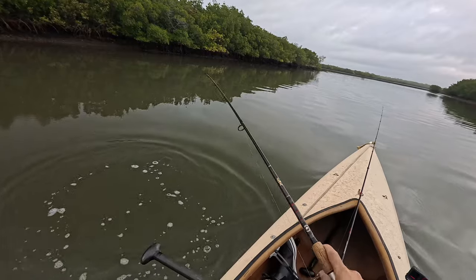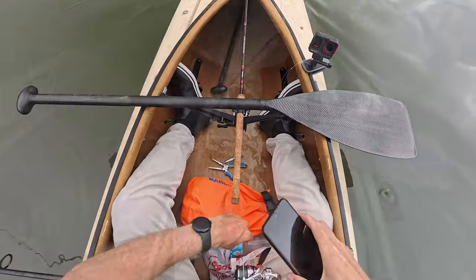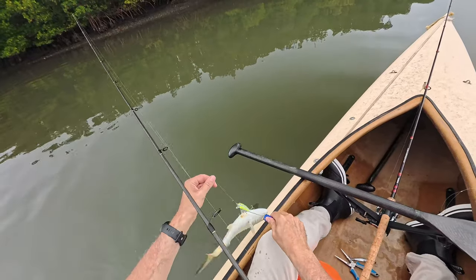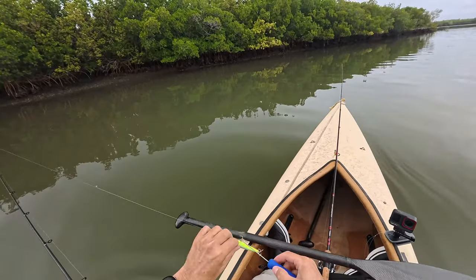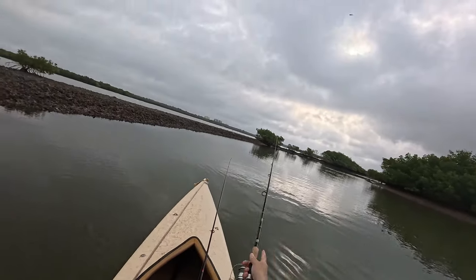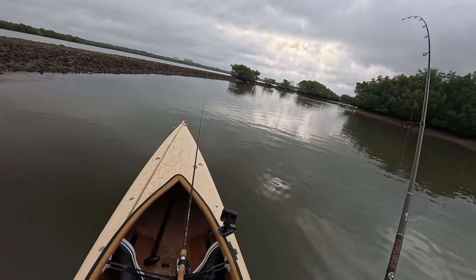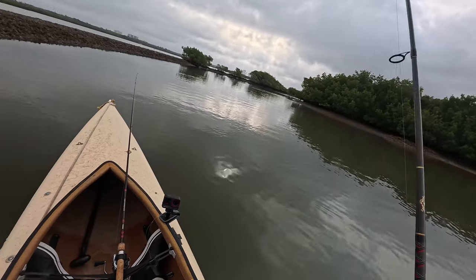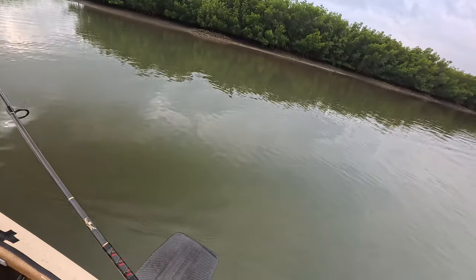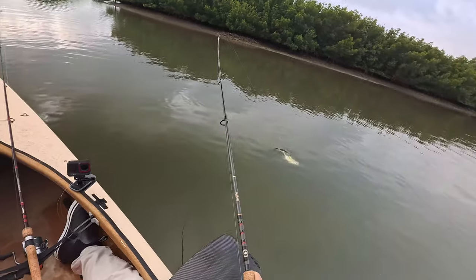There we go, it's a jack! I forgot to get my de-hooker — got himself all hung up. I don't know if you use these, but these little de-hooker tools are the ticket. Nice, something like a jack — yeah, it looks like a jack.